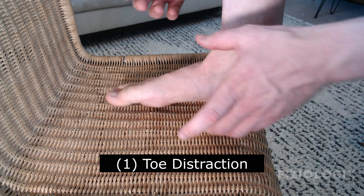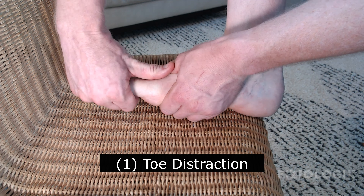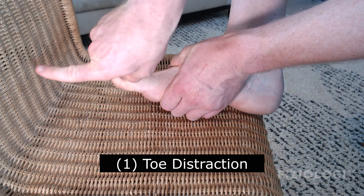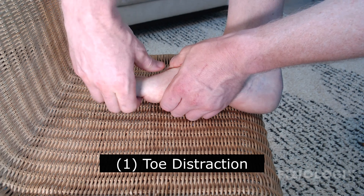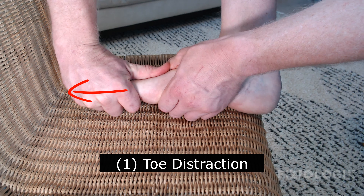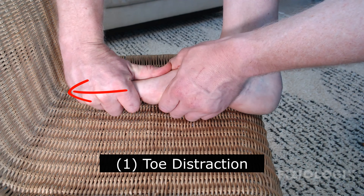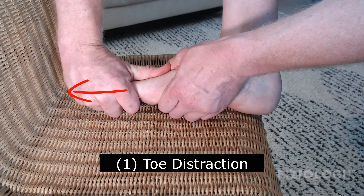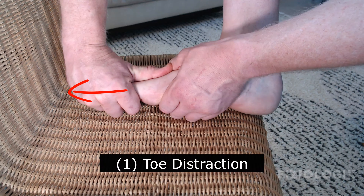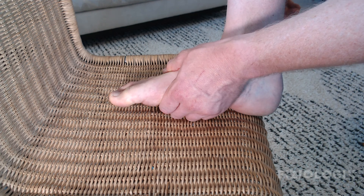For three rounds of 30 seconds, you're going to hang on to the foot just above that joint, then with the other hand grab a hold of that whole thumb and in a rhythmic fashion distract in that direction away from the foot. You can always compare your involved side to your uninvolved side to get a feel for how much tighter and more restricted that right big toe is.